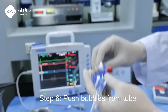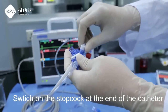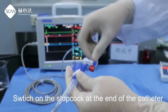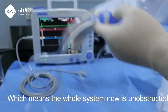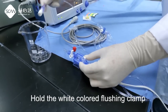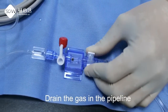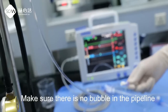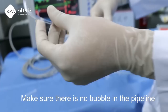Step 6: Push bubbles from the tube. Switch on the stopcock at the end of the cassette, which means the whole system is now unobstructed. Hold the white-colored flushing clamp and drain the gas in the pipeline. Make sure there are no bubbles in the pipeline.